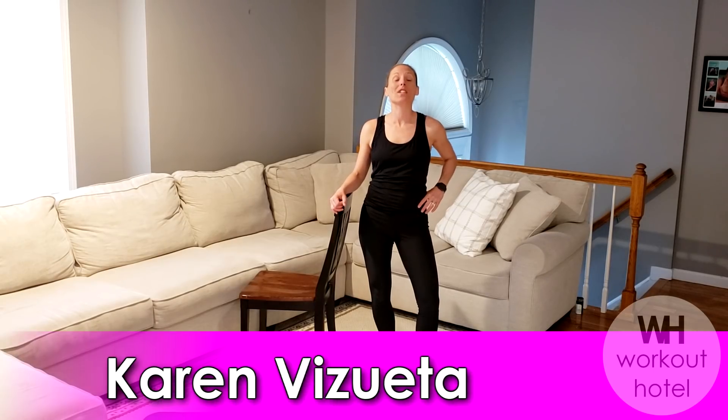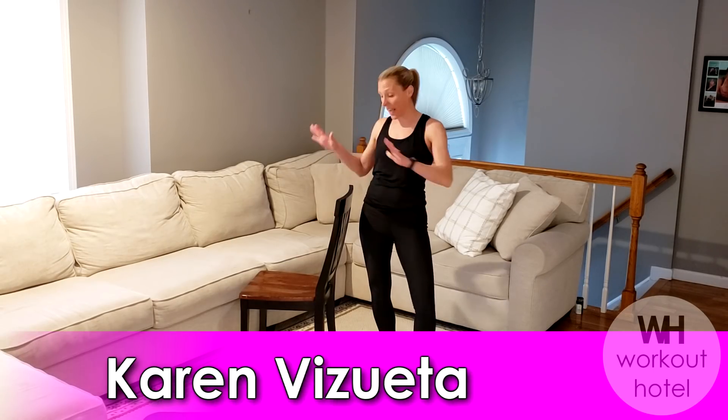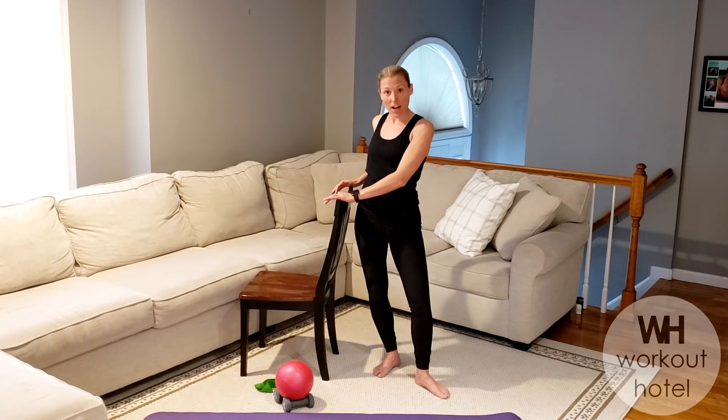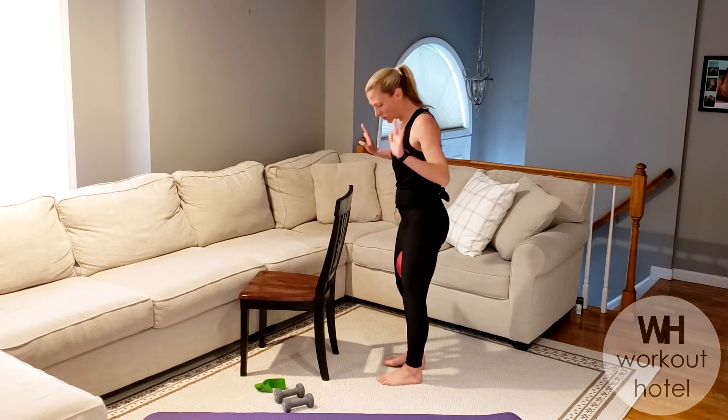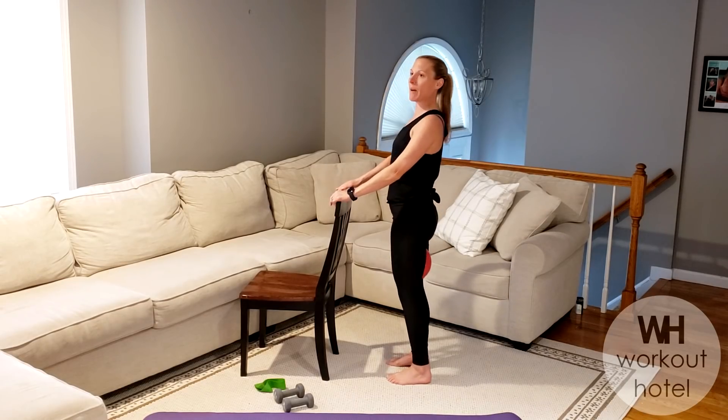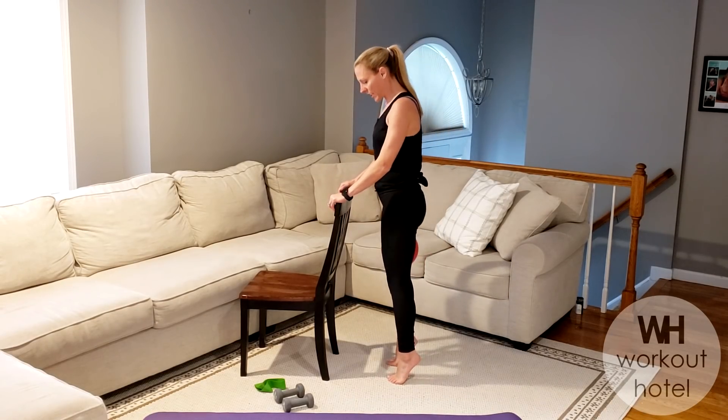Hi guys, Karen B. Swenta. How are you? So today we're going to be doing a standing bar workout. I have a sturdy chair — you can use a chair, a bar, or a sturdy surface — a mini ball, light set-up dumbbells, and an ankle band. So let's get started with our mini ball. If there are some things you don't have, I want you to do the workout because you're still going to get the great benefits of moving and engaging those muscles.